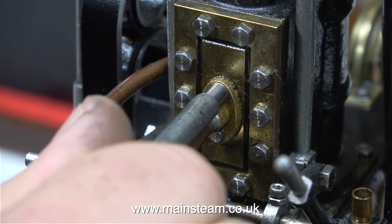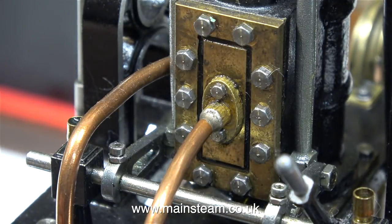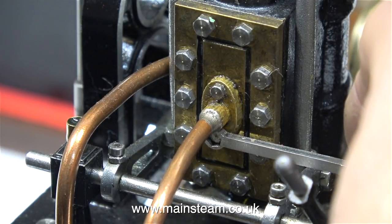Back in the workshop, I'm trying to find a way of tightening up the bolts that hold the flange against the steam chest cover. And as is usual, the best tool for the job is one of these very cheap spanners from the sets available from Blackgate's Engineering. They're very cheap, but work well, and I use them a lot.